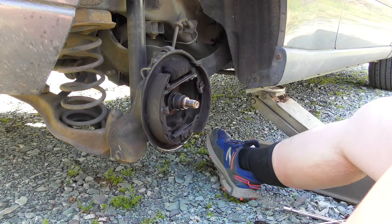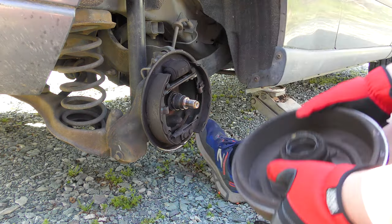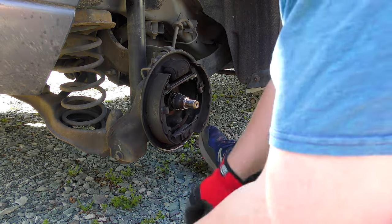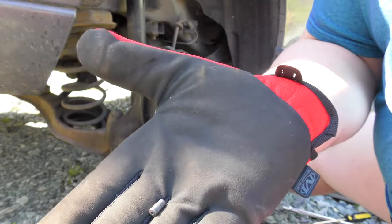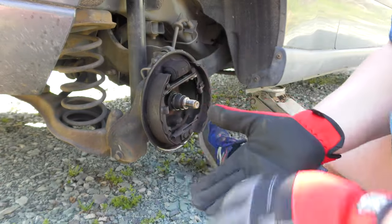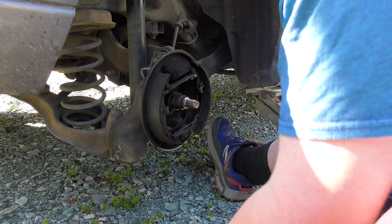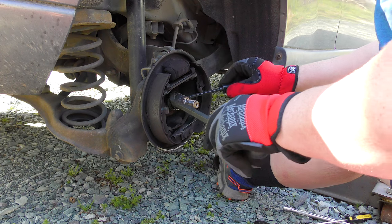Oh my God. There is nothing left. All the pins just fell out. Look at this — there's bearing pins all over my driveway. This whole bearing was ruined, and that means the old bearing is still on, which really sucks. Major, major, major sucks because I can't get that off that easy.